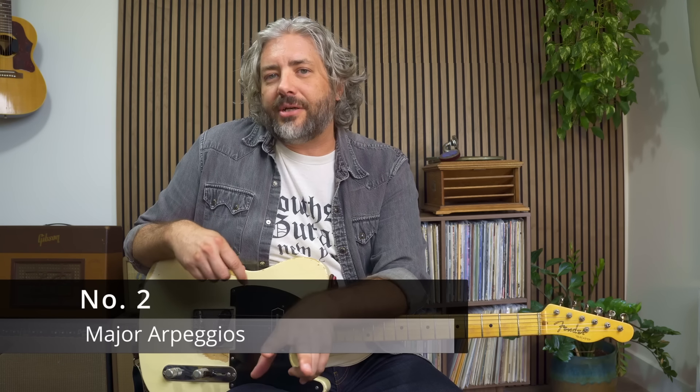Number two: being able to see the major arpeggios overlap the CAGED shapes. The CAGED system does a great job of showing you where most of the major arpeggio notes are but not all of them, and it's really important that we can see every available root, third, and fifth for each one of these chords in one position. So let's start with our E-shaped G chord.